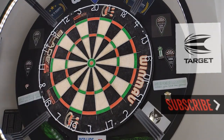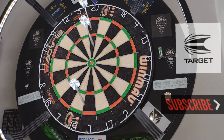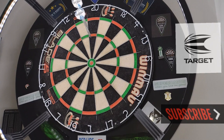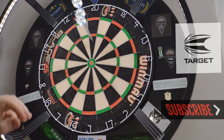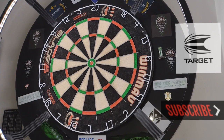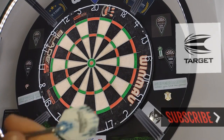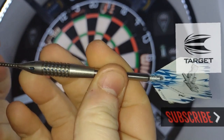Scores from the rear grip: twenty-four, forty-three, forty-five — then twenty-six on the final three. As I thought, at the rear there was no grip so it was slipping as I was throwing, hence why the scores weren't great. It could just be because these darts aren't something I've thrown for a while, but we'll move on to the middle grip where that ringed pixelated grip is.